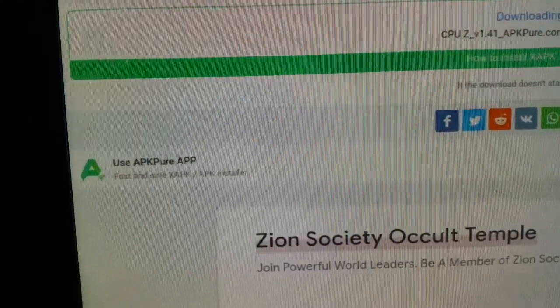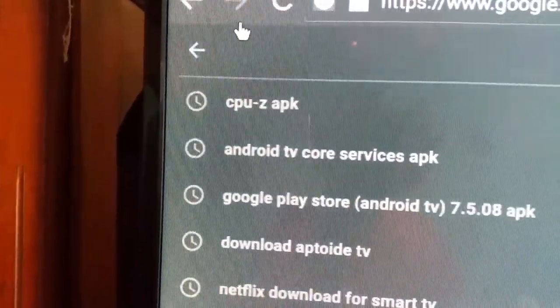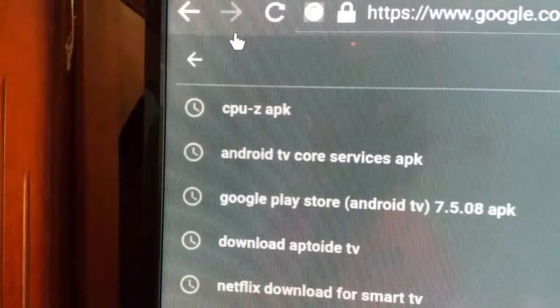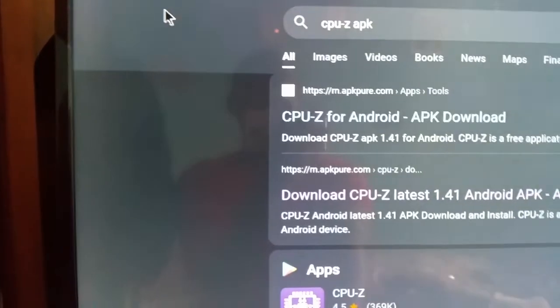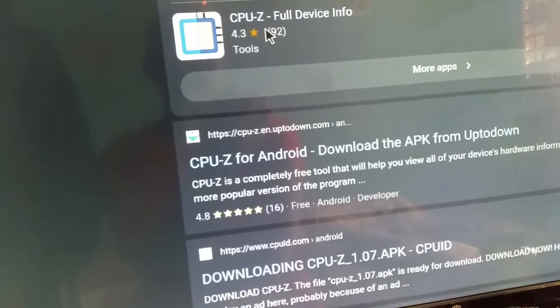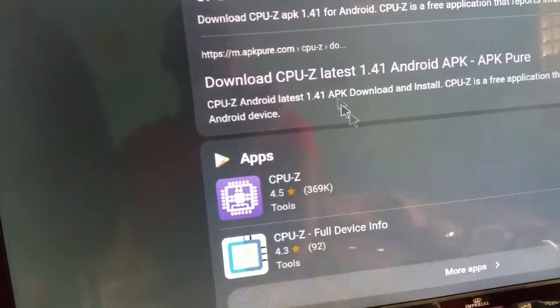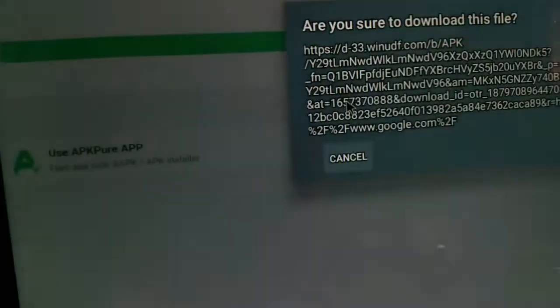Go into the browser. You'll see this menu right here. Now I want you to type in 'CPU-Z APK'. When you do that, click on it and I want you to download — it's this one right here. Click this one and it will give you the download screen.